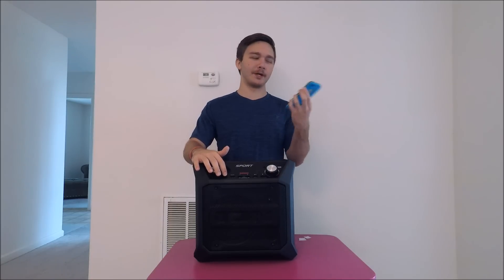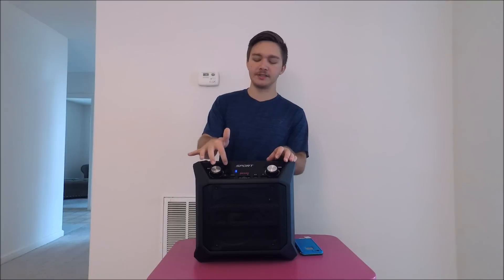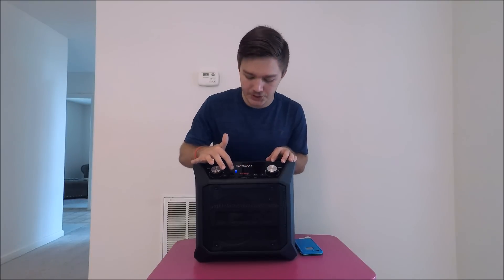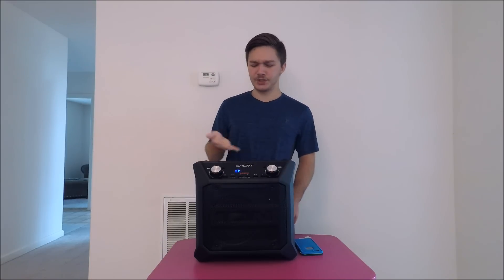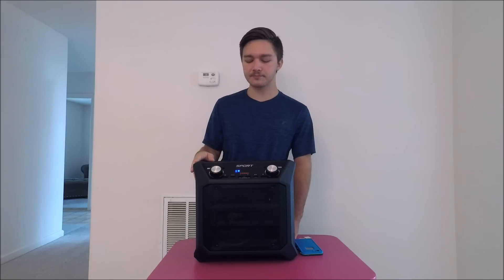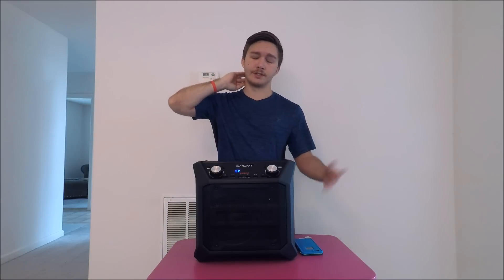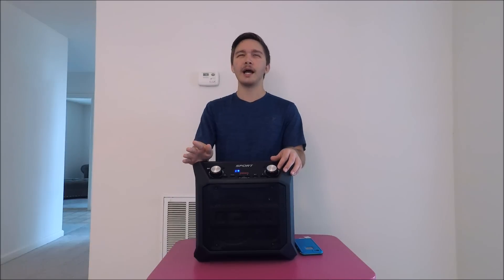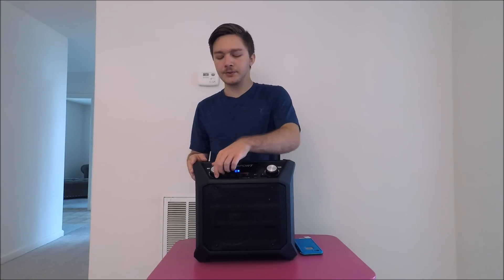Let's turn on the speaker. You have to hold the power button for about three seconds until the LED indicator lights up. It shows four full bars when you first get it out of the box — I'm currently at three. It does notch down as you use it, but it lasts a long time. It's a 50-watt peak battery speaker, and they advertise around 50 hours of playtime.